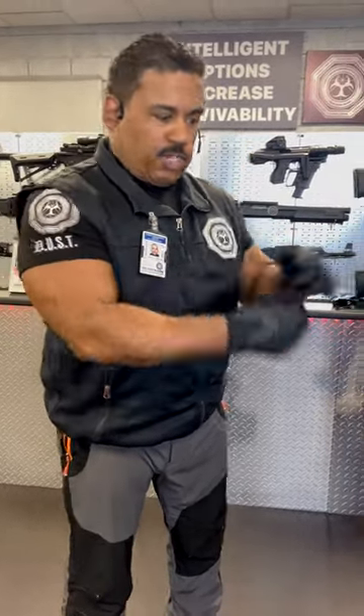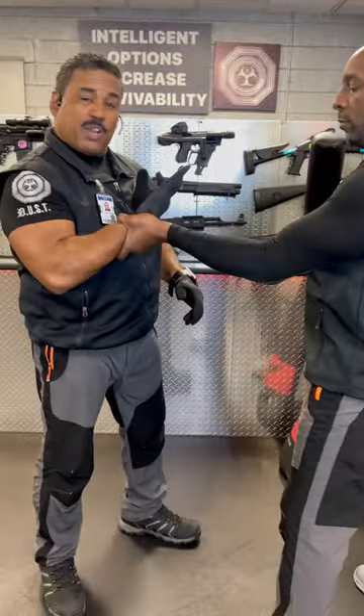Detroit Urban Survival Training right here with you. What you can do when someone grabs your wrists — you want to respond legally to their aggression. When a person grabs, the first thing I want to do is to get away.